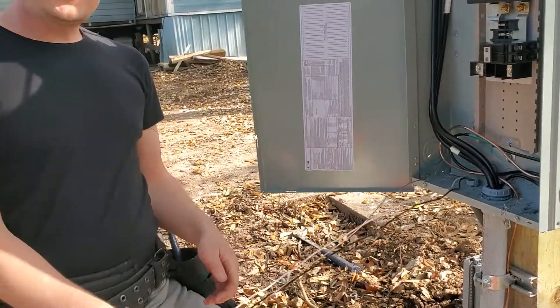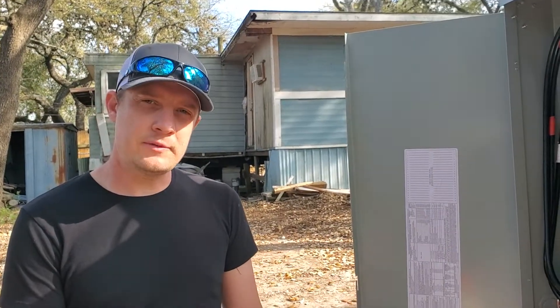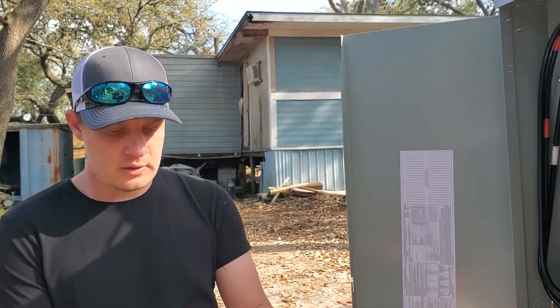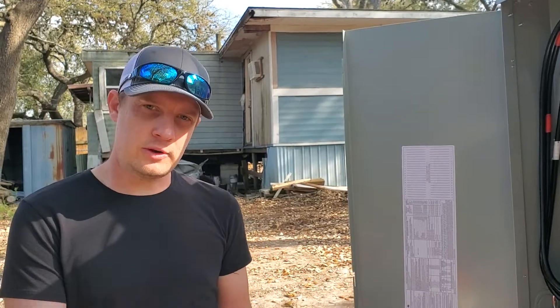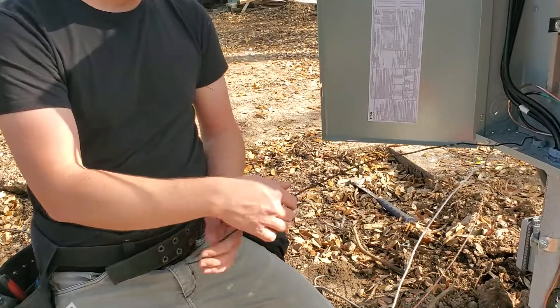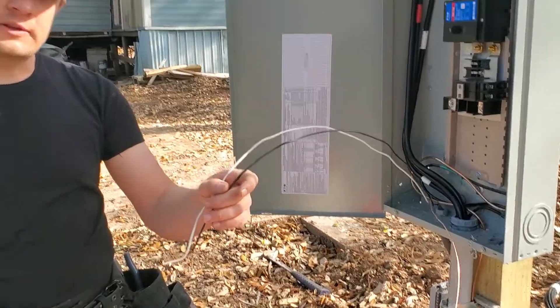That's how you strip UF cable — pretty simple. That one went fairly easy for us. It kind of depends on the brand of UF cable that you're working with; sometimes it's a little bit harder to get your hot and neutral out. But basically that's how you do it: make your cuts, pull your ground out, separate your hot and neutral, and it should end up looking something like that.